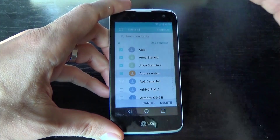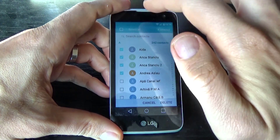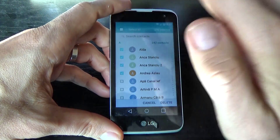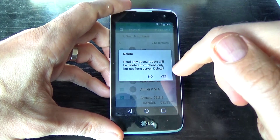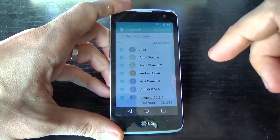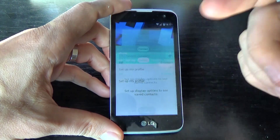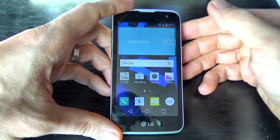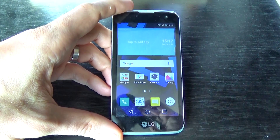If you want to delete all the contacts from your phone, click on Select All, then click Delete and click Yes again. All the contacts are deleted from your phone. I hope this tutorial is useful for you — have a nice day!